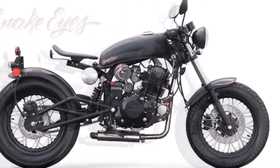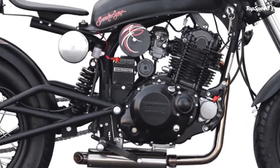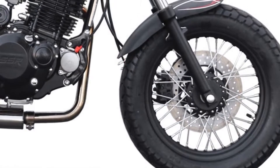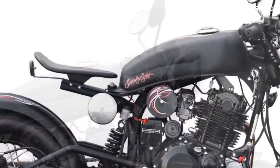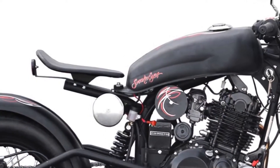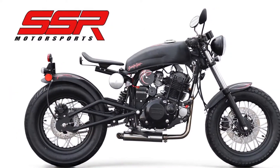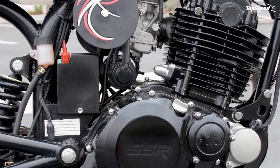The 2016-2018 SSR Motorsports Snake Eyes. Nothing brings to mind the down and dirty custom bike days of the 70s and 80s quite like a UJM-based custom bobber, and SSR Motorsports piles on plenty of that old school with its Street Retro Snake Eyes, built for the entry-level customer and anyone looking for a somewhat whimsical nod to the custom culture.